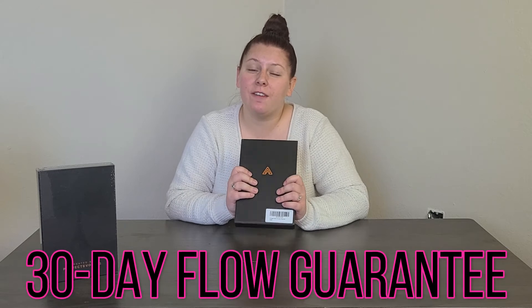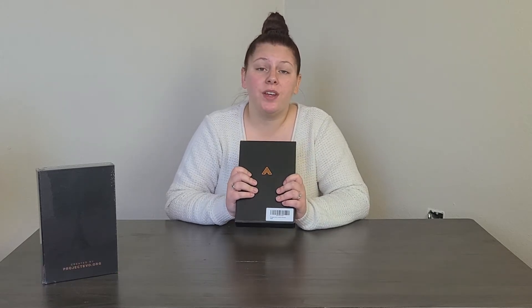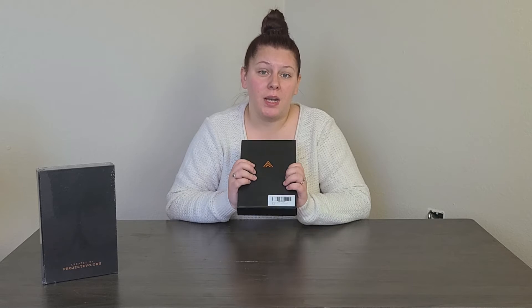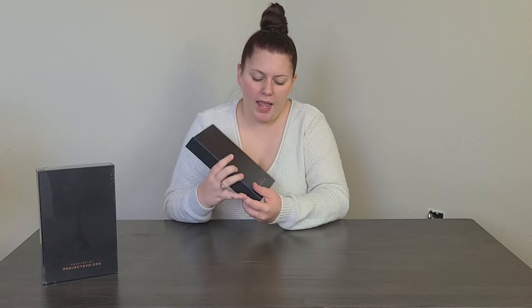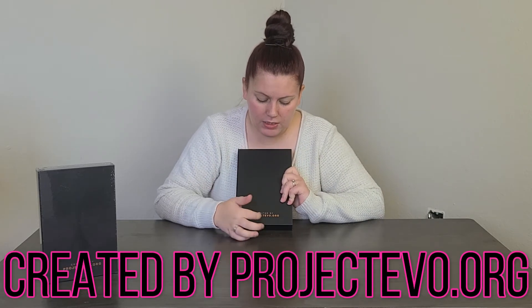Before we open it, I do want you to know there is a 30-day flow guarantee. It basically means that if your productivity and gratitude in your life don't improve, all you have to do is send them a message and they will give you a full refund. On the back it says 'Created by ProjectEvo.org.'